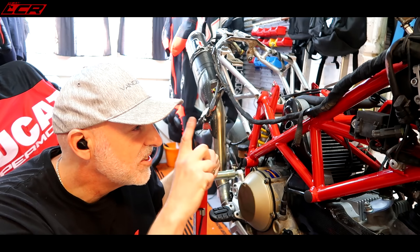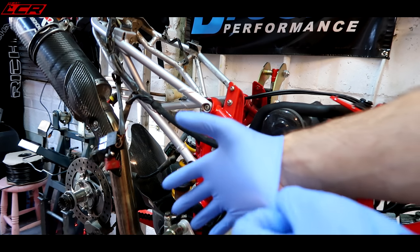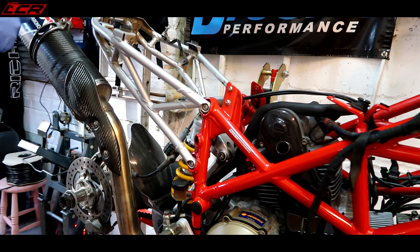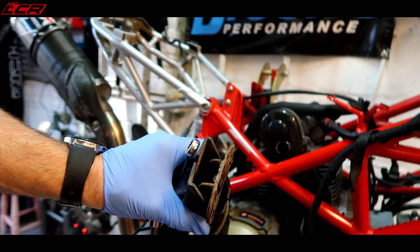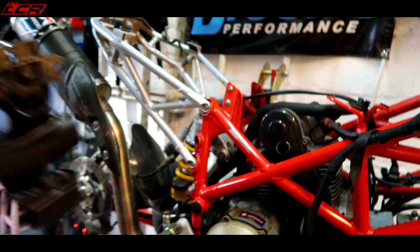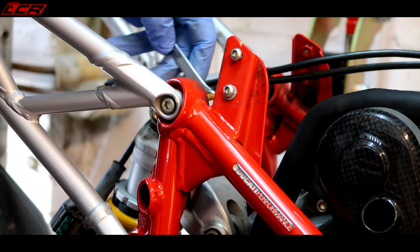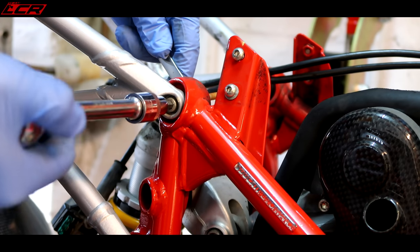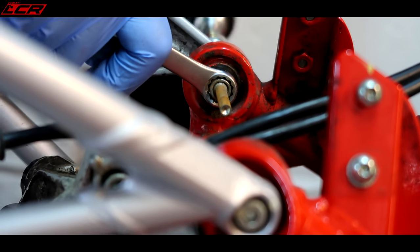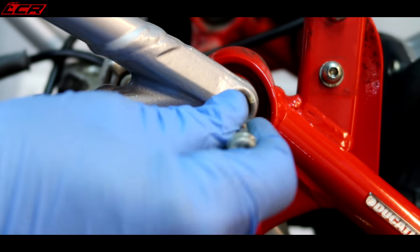I think next we will get the subframe and exhaust off. Look at that rust — that won't be going back on.